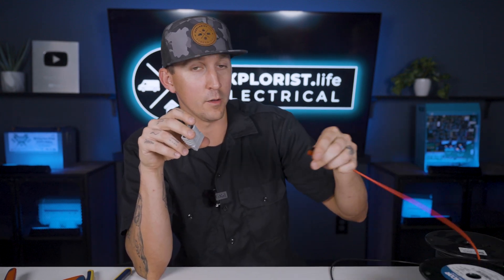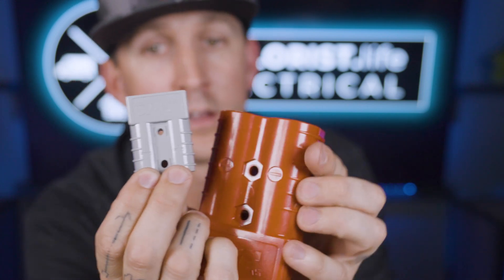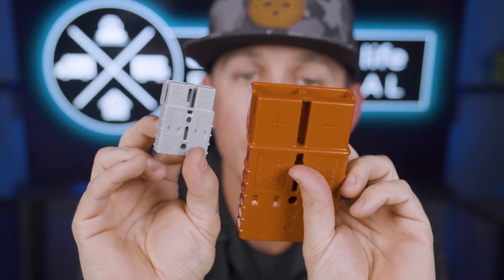Take special care to make sure that the correct wire is on the correct side of the housing — red to red and black to black if you're using that. Some of these also have polarity markings right on the housing, denoted with a positive and negative.